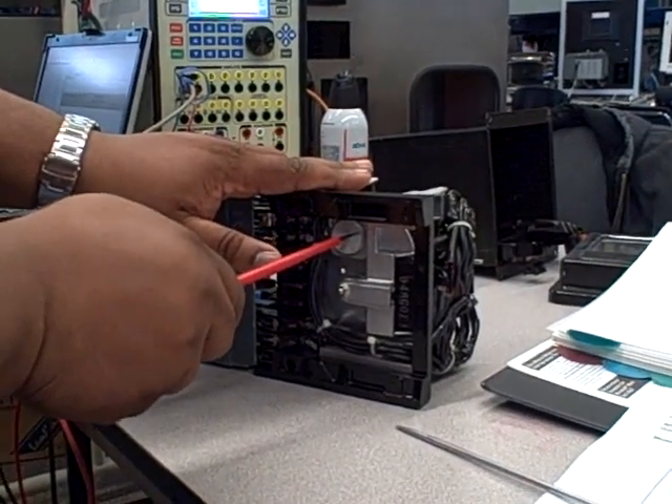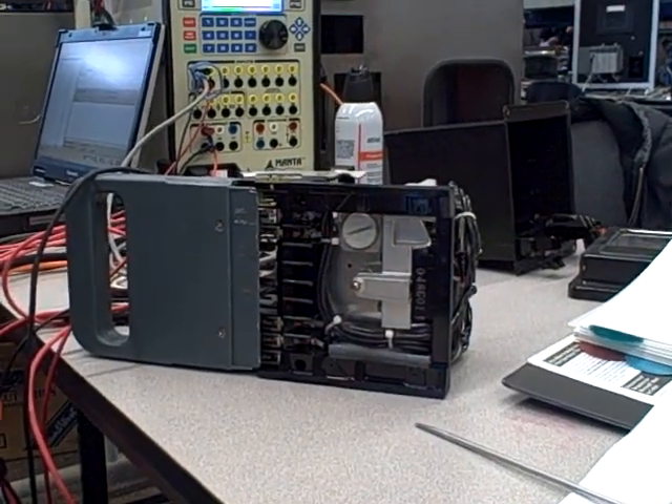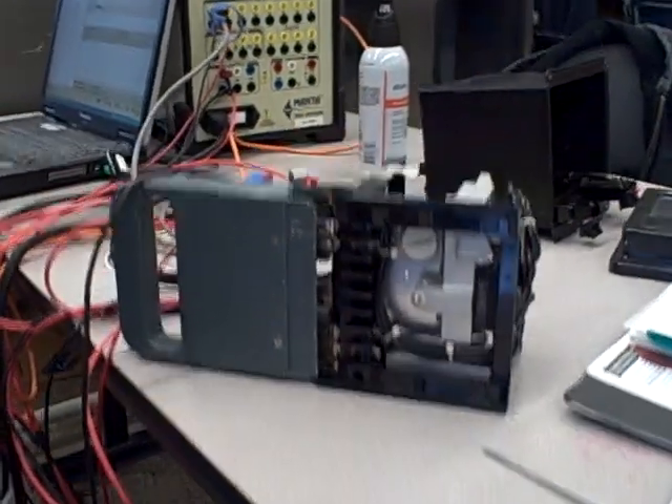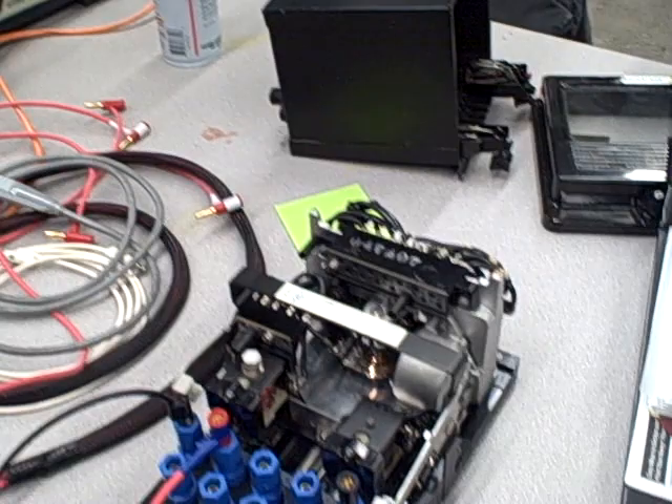We are calibrating the time adjustment on the Westinghouse CO overcurrent relay that did not meet spec during our last test. The last thing we'll do is re-torque that. Now just make sure this disc is all the way back.